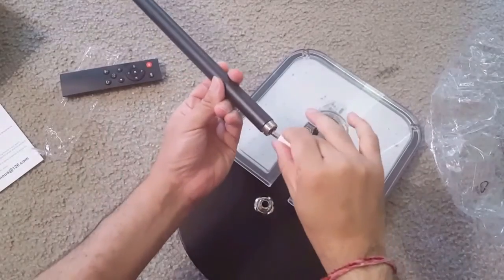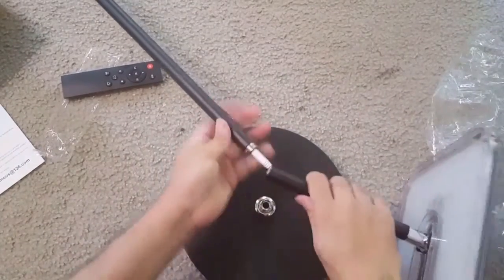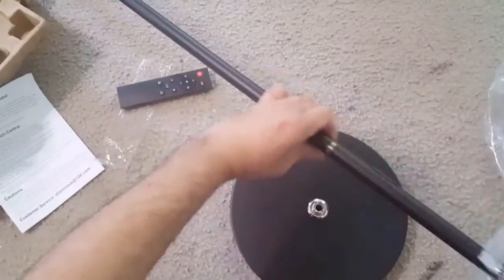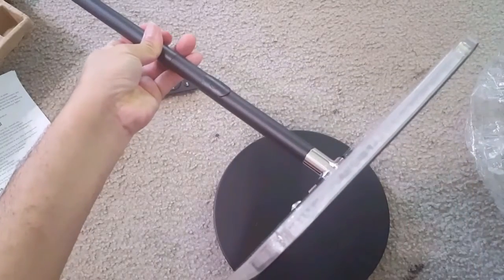A good feature is the internal connection — you put the slot in and the rod covers it, so there is no cutting or exposed cable or anything. It's pretty easy and straightforward assembly with 300-degree rotation.